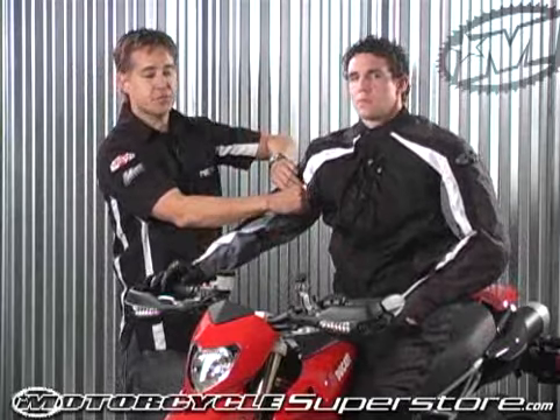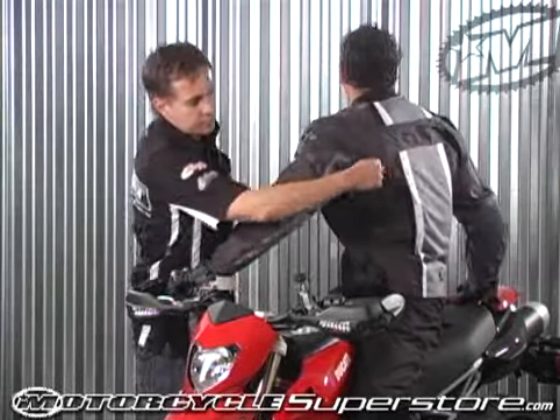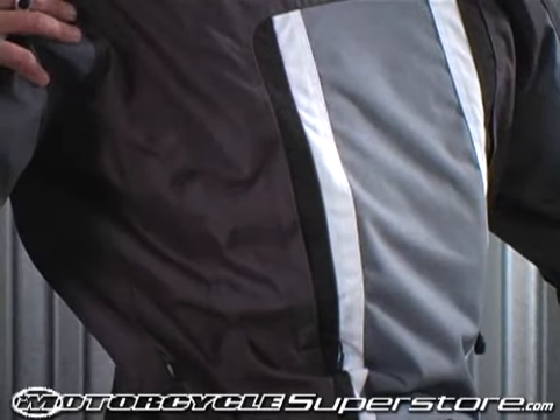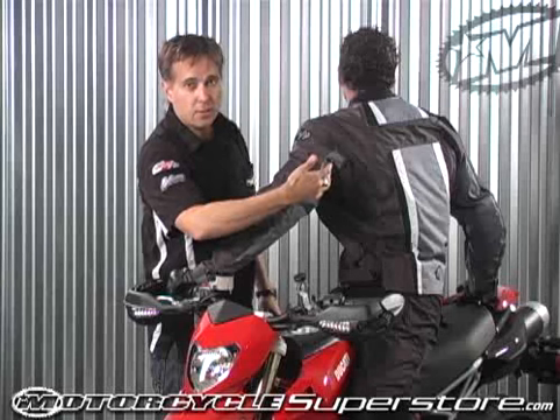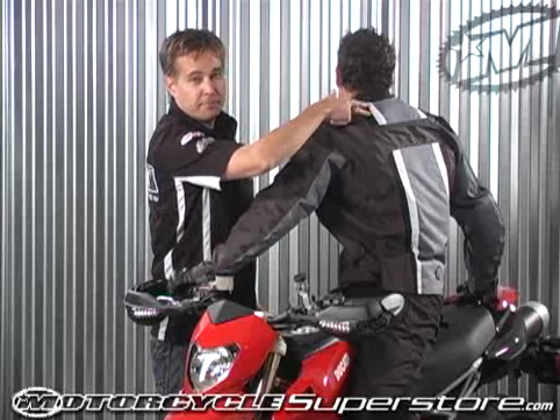There are traditional sleeve vents, and to keep the air flowing through the back, we have torso air vents. Looking at the back of the jacket, to maintain safety, we have a reflective stripe mounted up nice and high for maximum visibility.